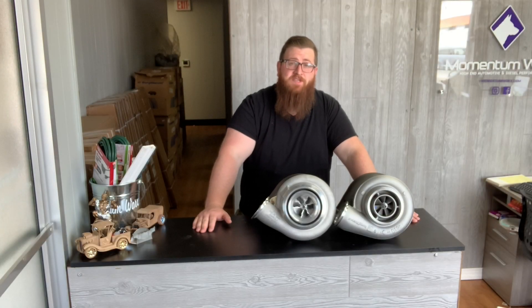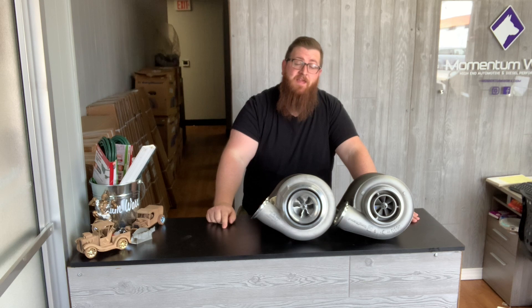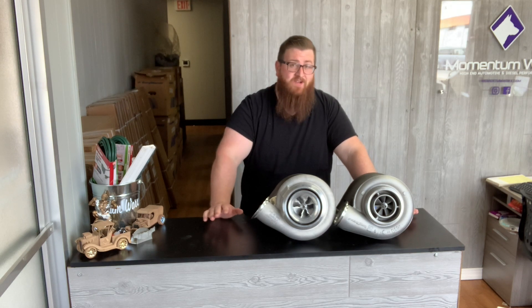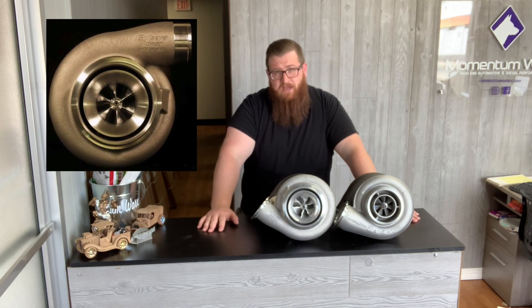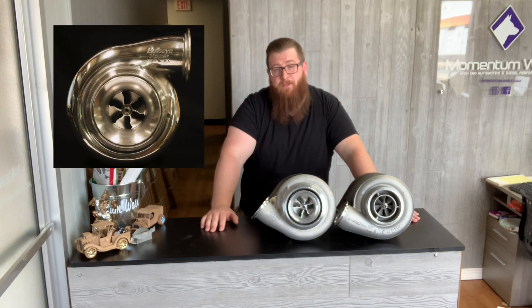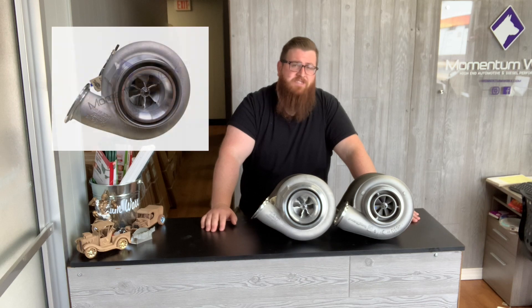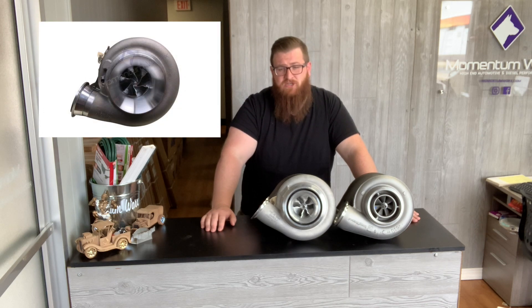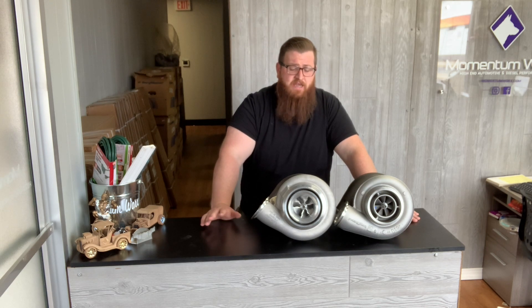When talking about Bullseye, it's important to know what series of turbo we're discussing. Right now Bullseye has four main series: their Street Billet, their BMW, the TCT, and the NLX. Everything except for the NLX is a regular journal bearing turbo. The Street Billet has a billet wheel and a race cover. The BMW series has a batmo wheel and race cover, and can be optioned with a billet cartridge and backplate. The TCT is triple compressor technology with their compressor cover, and can also get the billet backplate and cartridge. The NLX comes with all features, is ball bearing, and can get a tunable race cover.